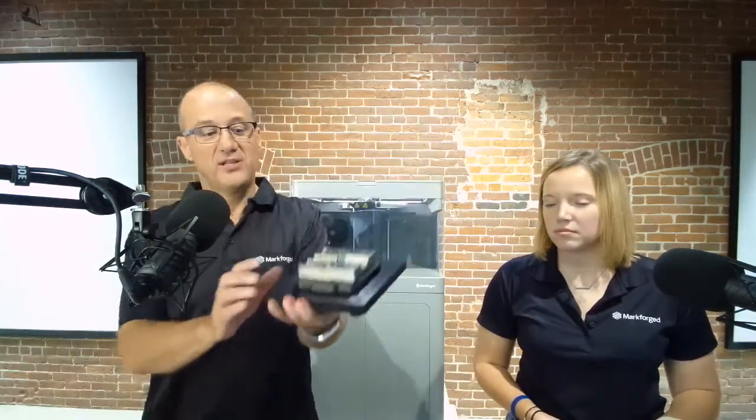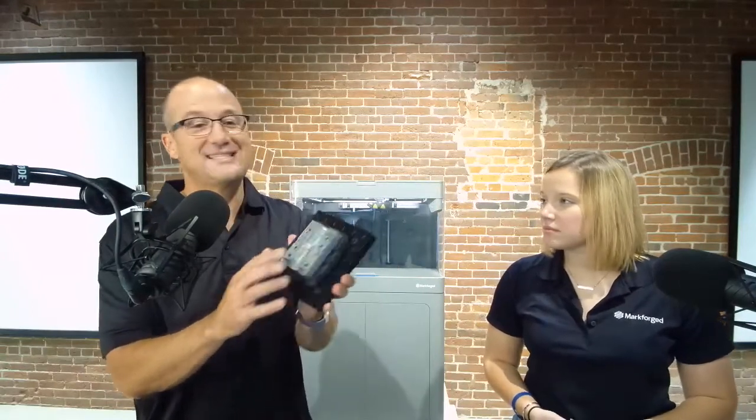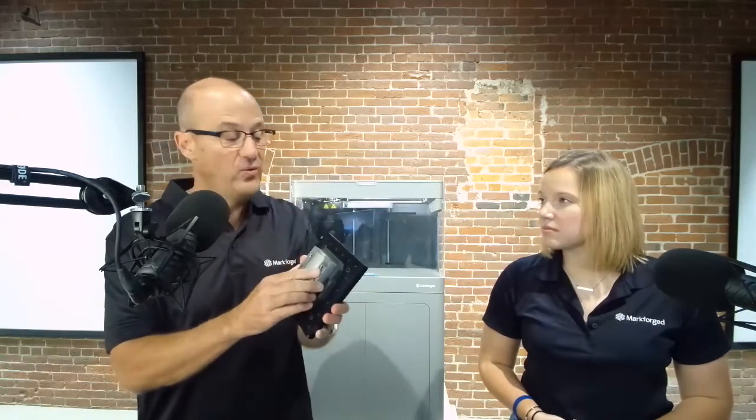Another exciting application is the ability to 3D print injection molds. You can imagine how much it costs to do an injection mold traditionally. This one was 3D printed and given some light wet sanding to achieve the required finish. It's done with tool steel — we're currently not shipping tool steel, but it's the next metal in the pipeline. Right now we're doing 17-4 stainless, followed by tool steel sometime in the early part of next year. Metal is super exciting, but there's still a ton of parts that can be done with carbon fiber.